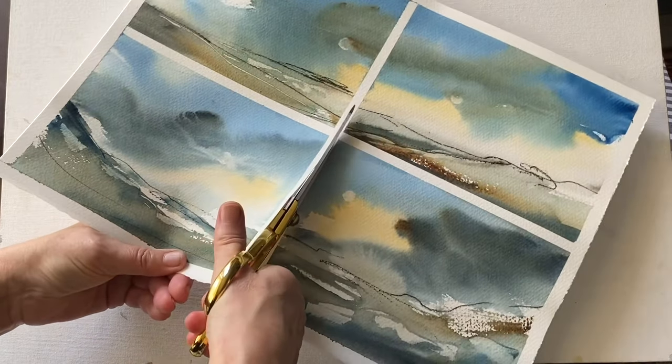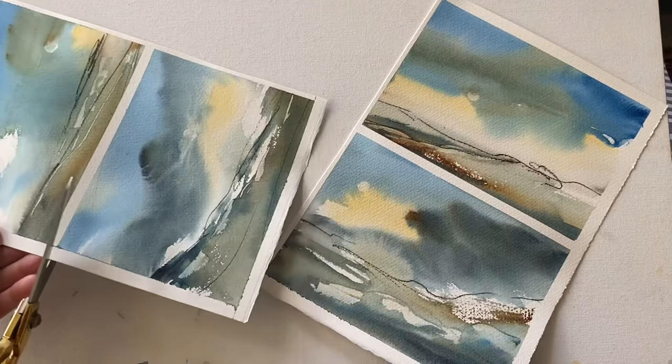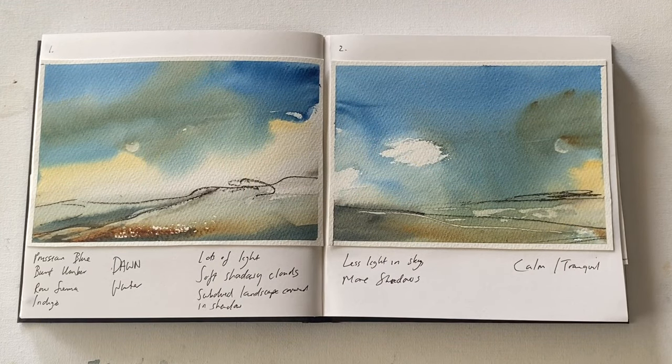I'm going to put these four little explorations into my landscape sketchbook and make some notes about what I like about them and what I want to carry forward and remember. It's really important when you experiment to record what it is you like about them, but also anything that you don't like. I've recorded the colours I used: Prussian blue, burnt umber, raw sienna and indigo. And I've noted they make me think of winter and dawn — there's lots of light, especially in the one on the left, with soft shadowy clouds, and the subdued landscape covered in shadow. In the painting on the right there is less light in the sky and more shadows, which is an interesting thing to note.